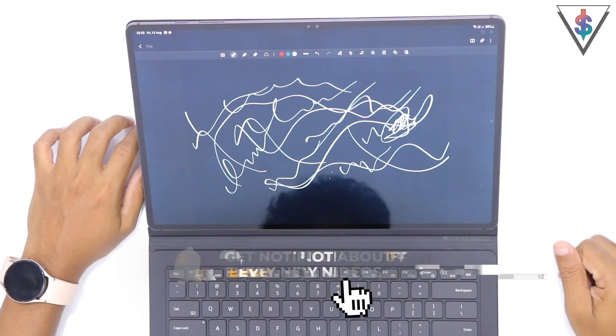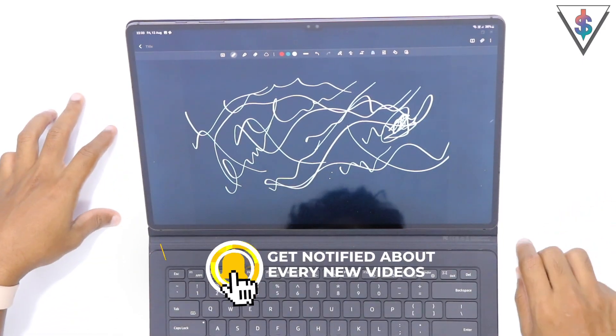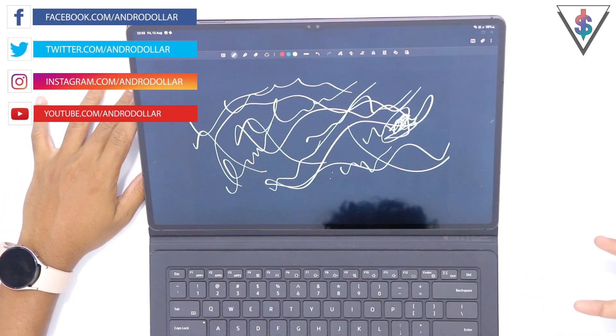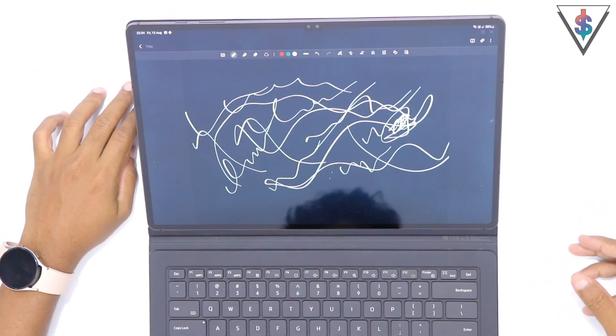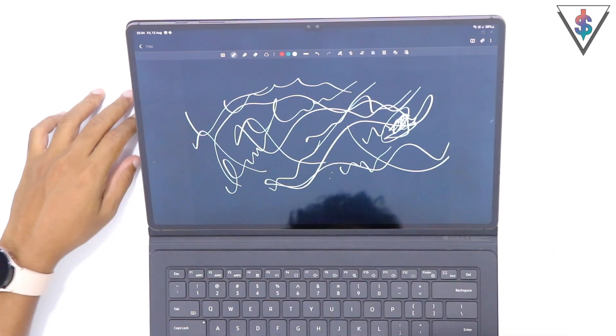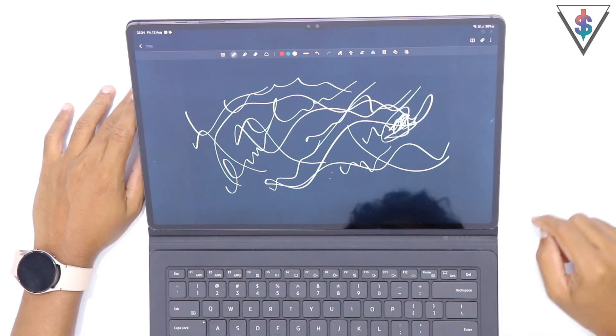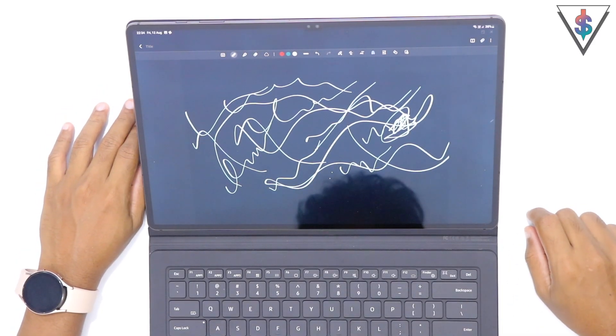Those are the tips I wanted to bring you so you can make the maximum out of the Galaxy Tab S8 Ultra. If you're new to my channel, smash that subscribe button. Let me know if you found something new in this video, or if you're already using the Tab S8 Ultra, let me know what you think and share it with the community. Subscribe if you're new — until I see you guys in my next video, this is Banu, signing out.